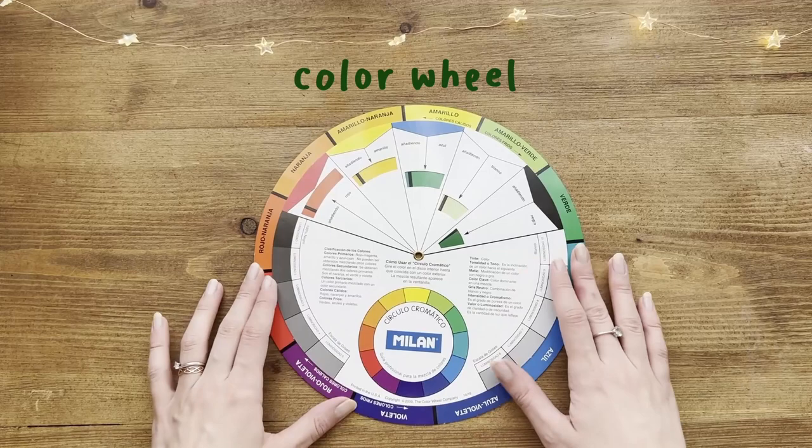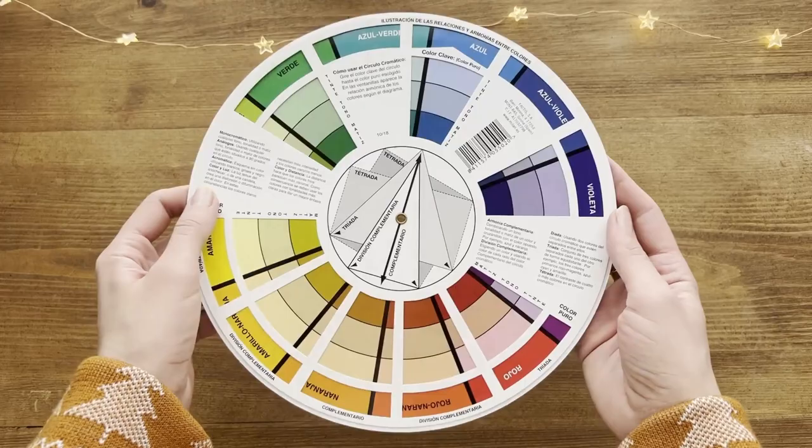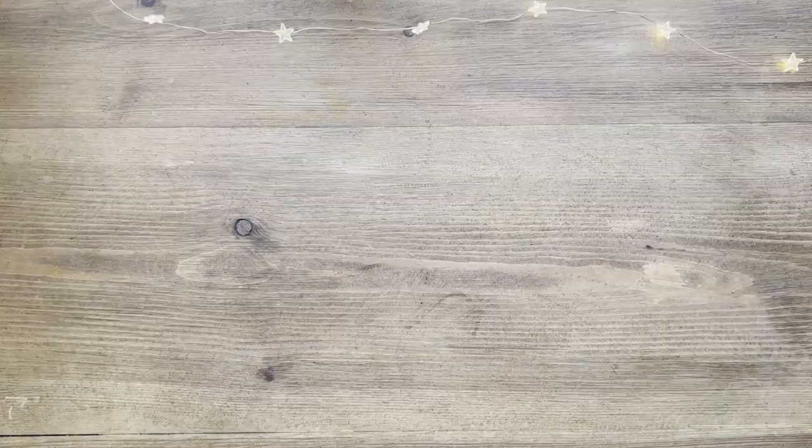The color wheel is a must for all artists, but not many artists have it, so if your artist friend or you don't have it, then you've just found a great and cheap gift idea. I mainly use this side when deciding the color combination for my paintings. I usually identify the main color — let's say I have to use this green-blue — then I decide whether to go for the complementary colors, or for the triangular combination, or for the rectangular one, and so on. So this wheel really helps you to choose your color combinations faster.